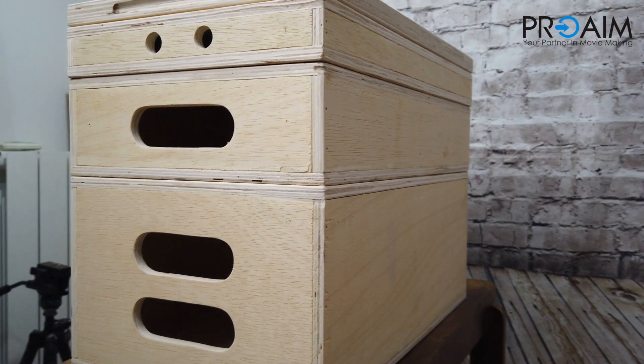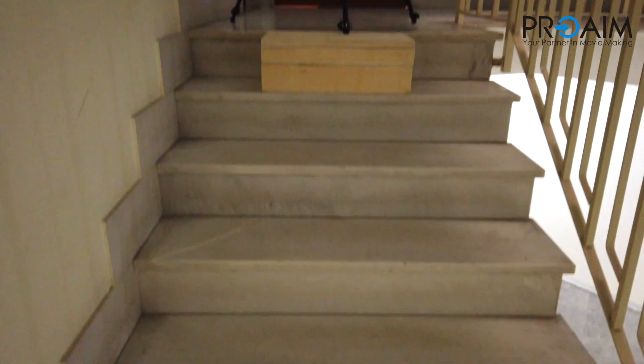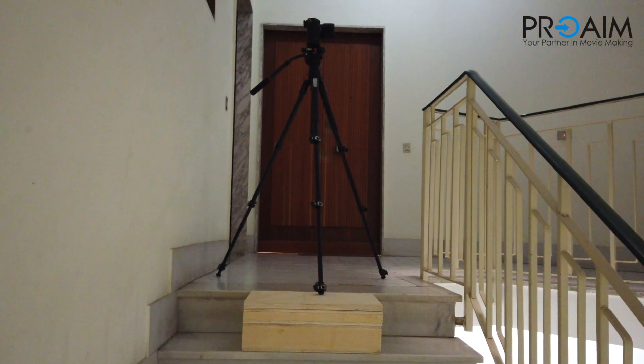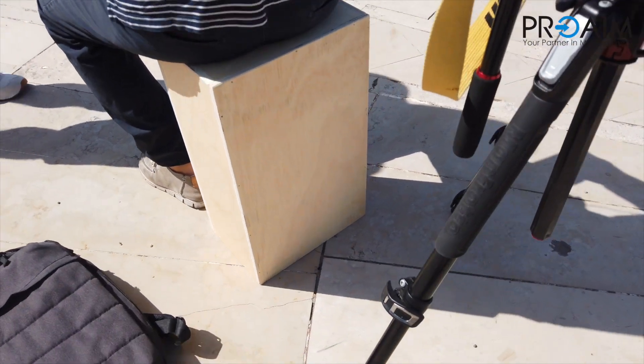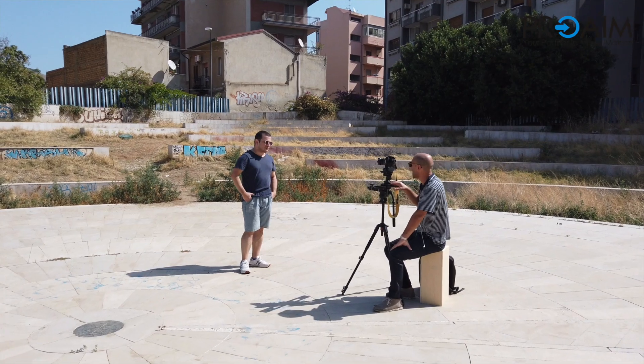Made of strong 9-ply Baltic birch wood, they are ideal to boost up the height of your talent, support or stabilize camera equipment. Hard, handy, and strong enough to sit on during breaks or long sessions with low profile shots.